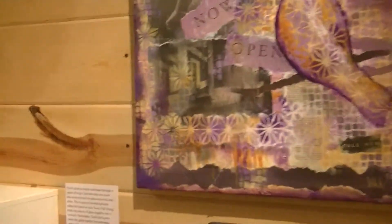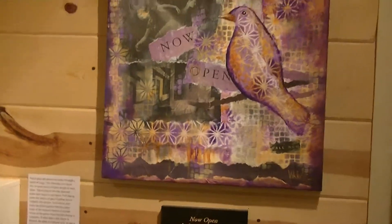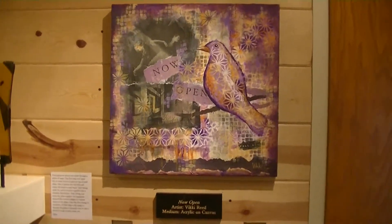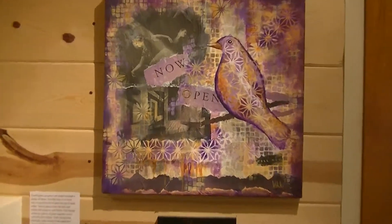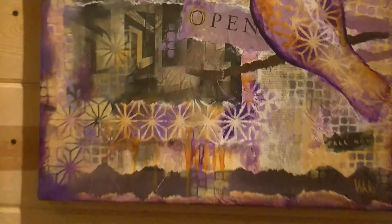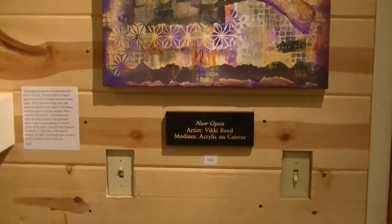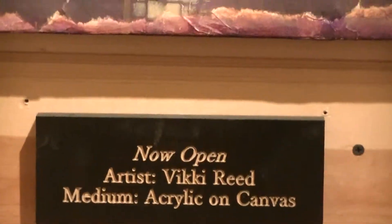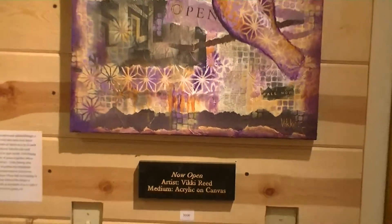Next is another artist that's new to our gallery, Vicki Reed. This piece is entitled Now Open. It's a collage. Vicki does many different kinds of things — this is acrylic on canvas. We'll be showing another piece of hers as well.